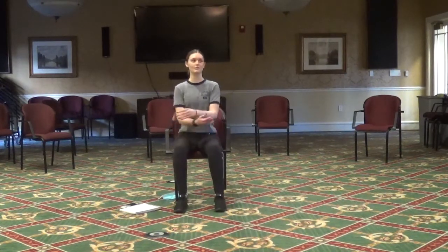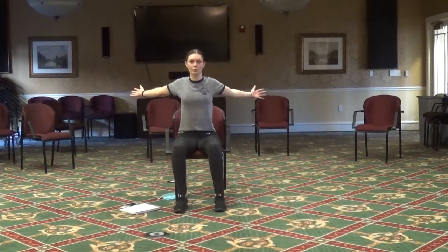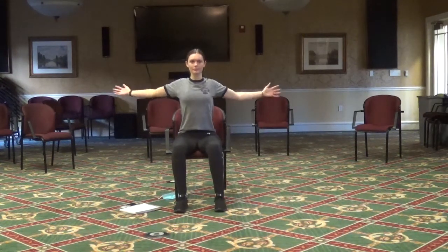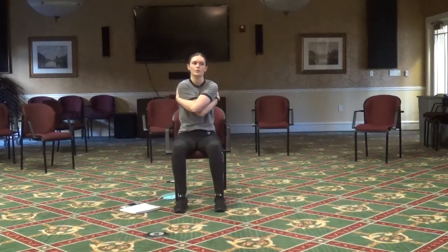Next we're going to do hugs. Open your chest up wide and then hug yourself, really trying to grab your back. Open and close. You should feel a good stretch in your chest when open, and in your back when closed.